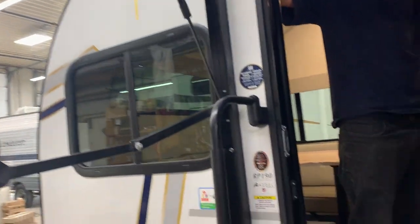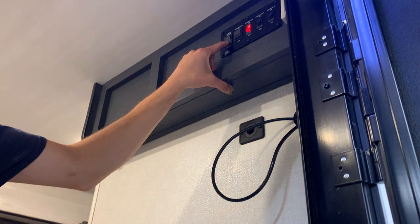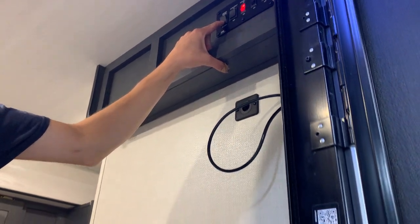To bring it in, just hit that button down to make sure the awning rolls the right way in. Once those arms contact the side of the trailer, the motors are just going to cut out, and that's when you know you're fully in.